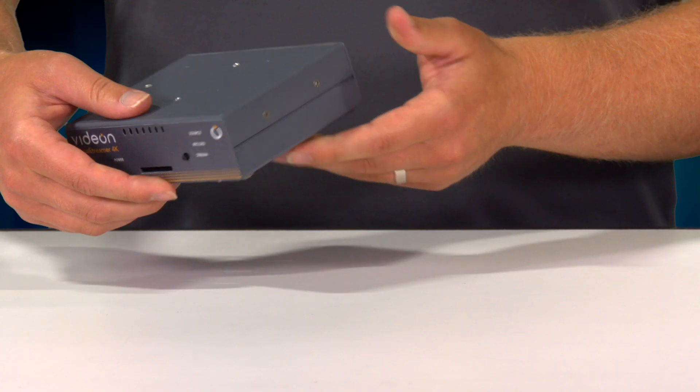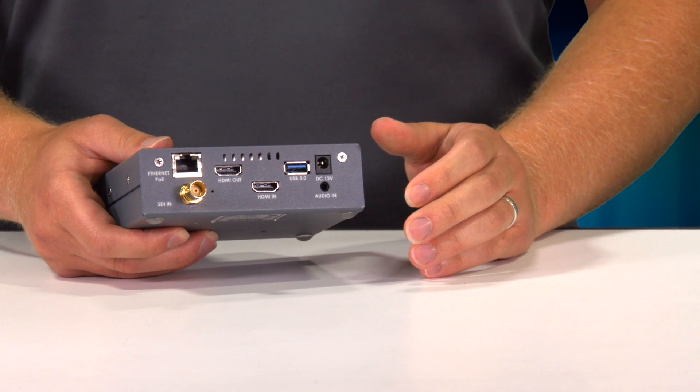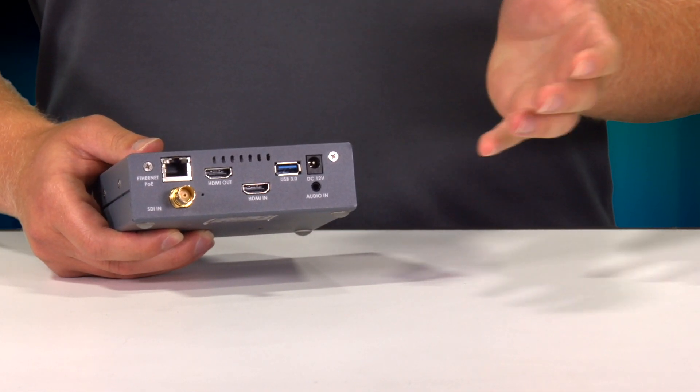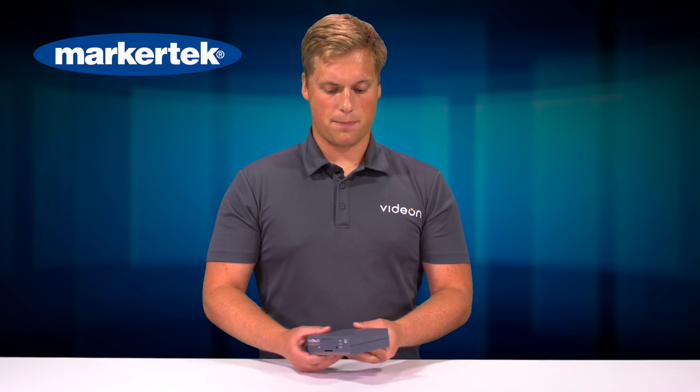As we see on the device here, it can take in HDMI or SDI inputs as well as a separate audio input if you're using something like a soundboard or a video switcher that has a separate audio. That video is then transmitted out over the Ethernet connection to whatever destinations you're going to.